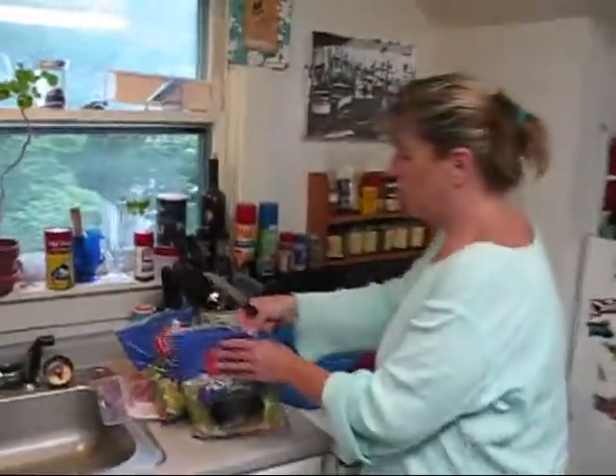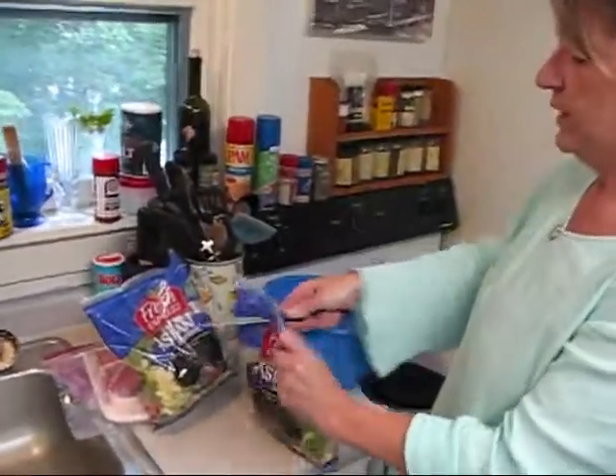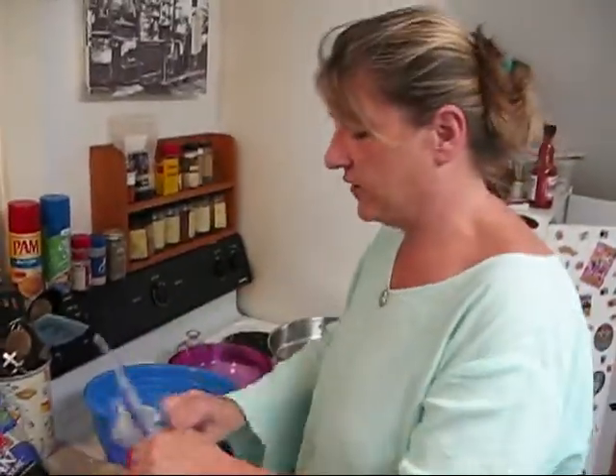Sometimes you can get these on sale, two for five dollars. It's a wonderful, magnificent deal. This is the easiest dinner you guys have ever seen.